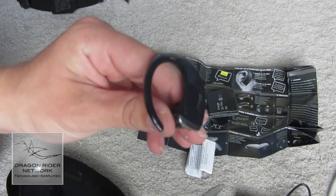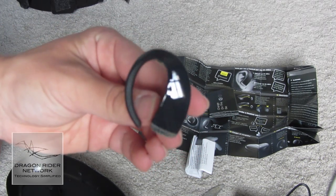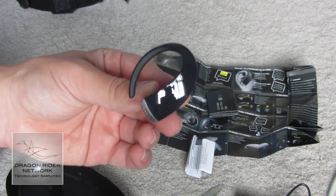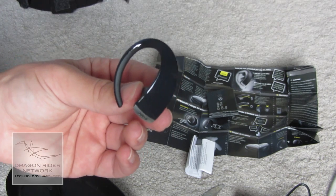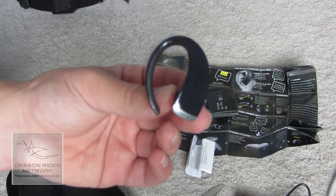I will be getting back to you guys with a future video and review of this earpiece. In the meantime, be sure to subscribe to the channel for more tech content like this. Follow me on Twitter at TheDragonRider, and be sure to check out the website DragonRiderNetwork.com. Anyway guys, I will catch you at the next video — talk to you then.